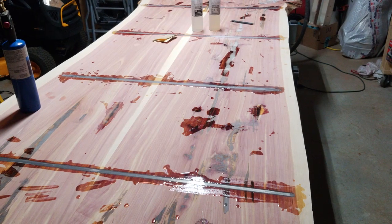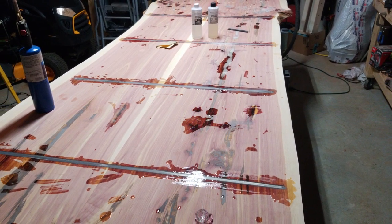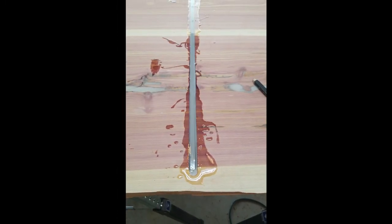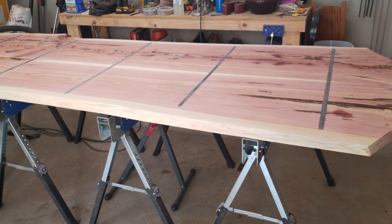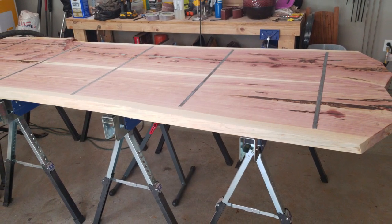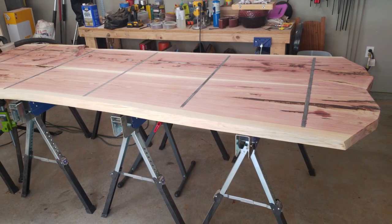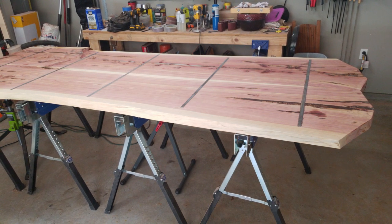Here I am putting in half-inch bar stock, epoxying it in using a router to route out slots for it. I did this as a preventive measure to keep it from bowing. I don't know how effective it is — I probably should have actually inset screws in those and screwed it to the table before epoxying it. But it is what it is. The table did start to bow on me a little bit later.